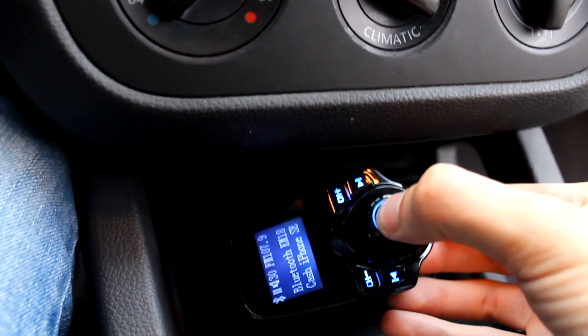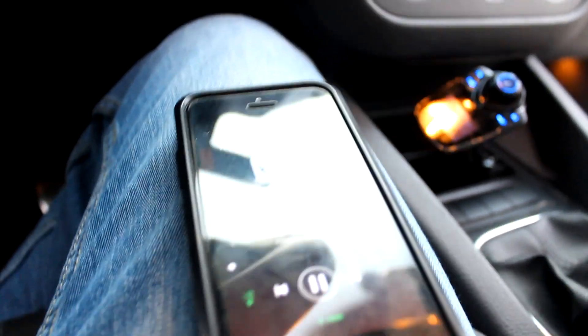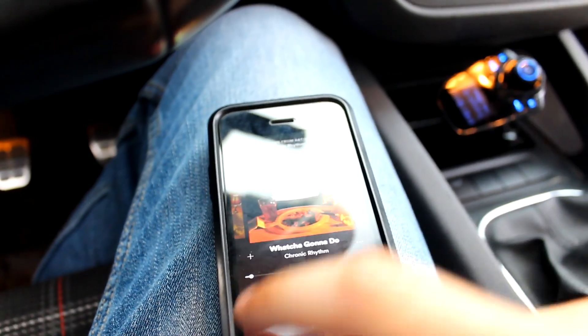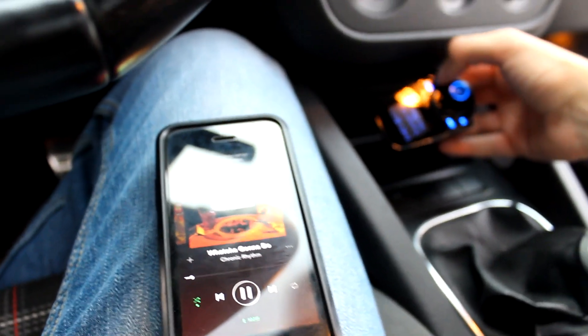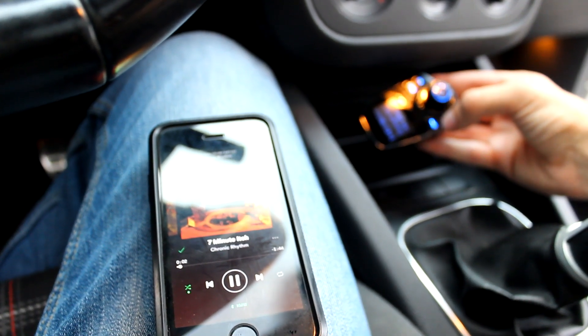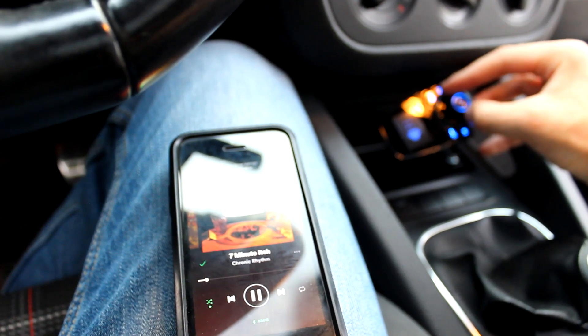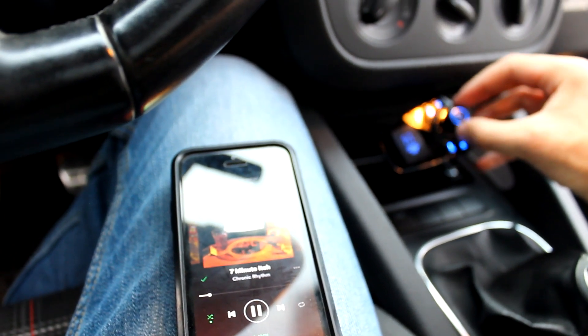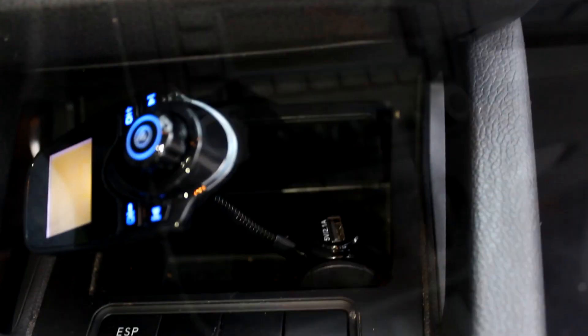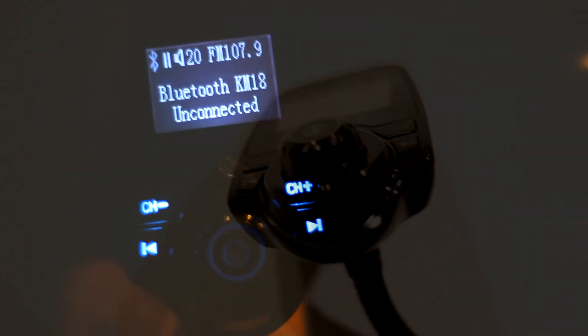The KM18 has a built-in volume knob, buttons to change the radio frequency it transmits, and buttons to select through audio tracks. The knobs and buttons are all surprisingly high quality and feel good to use. In addition to skipping tracks, you can answer phone calls and pause and play your music by pressing in the volume knob. A USB charging port is also built in, as is an aux port and a microSD port if you wish to play music that way. Additionally, the device has a built-in voltmeter which you can use to monitor your vehicle's battery.